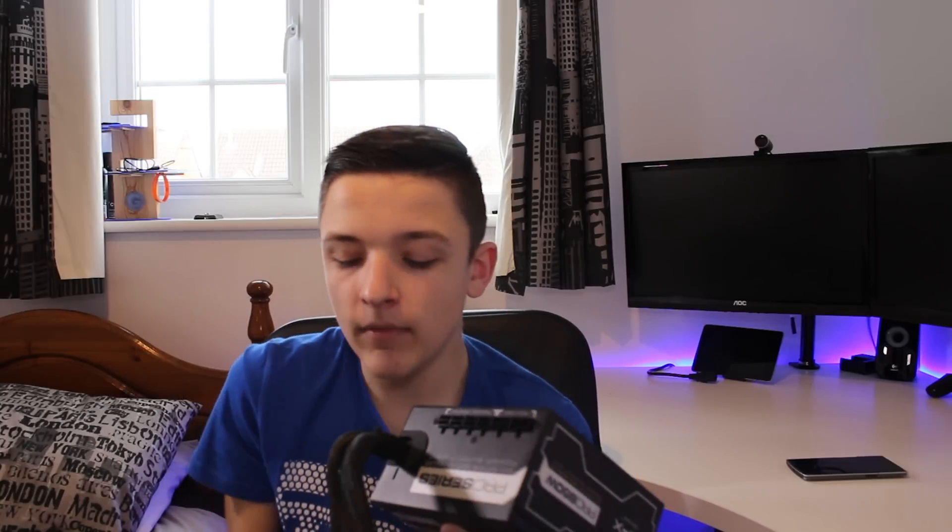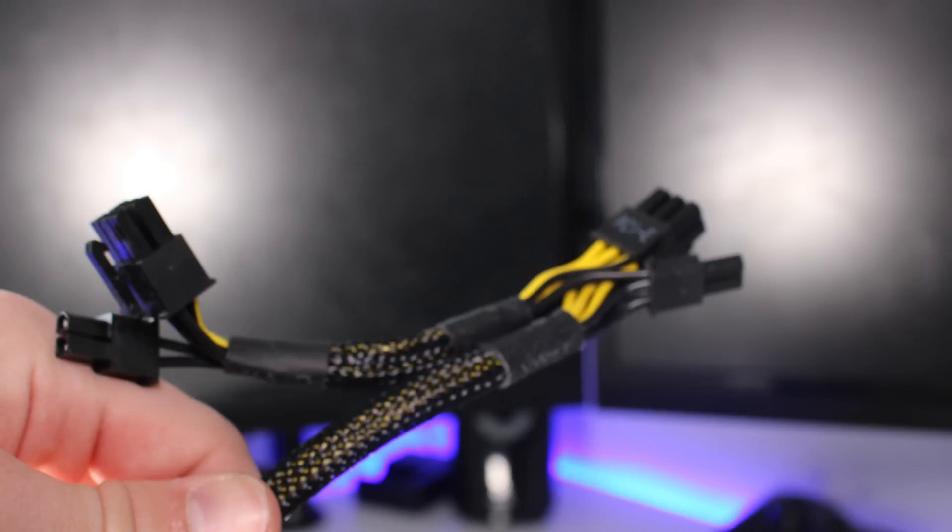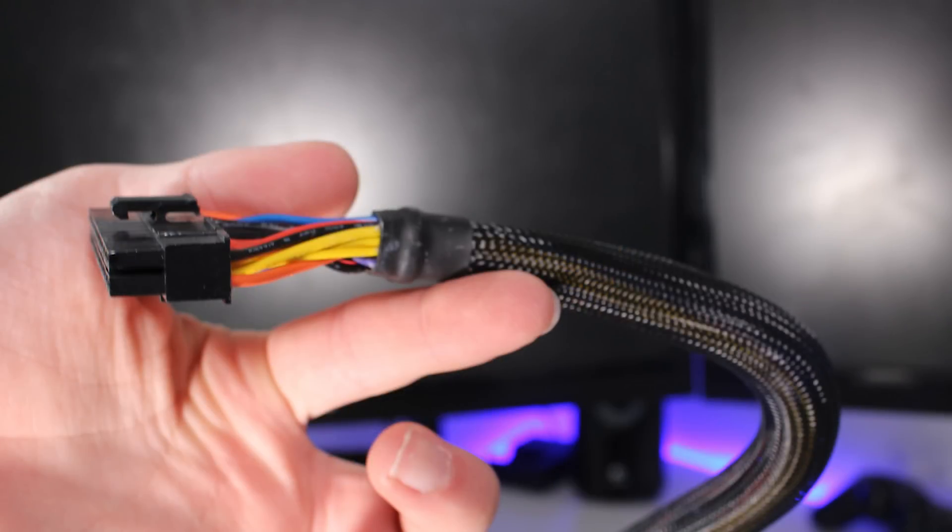The hardwired cables include a 20+4 pin motherboard cable, a dual 6+2 pin PCIe power cable, and a 4+4 pin CPU connector. Most semi-modular supplies I've encountered only hardwire the 20+4 pin and the 8-pin CPU connector, but XFX has presumed that if you're buying an 850 watt power supply you're going to be using a GPU, which I fully understand.